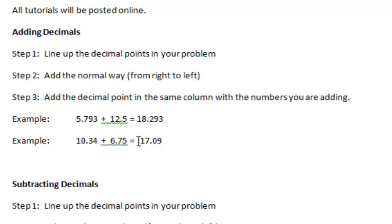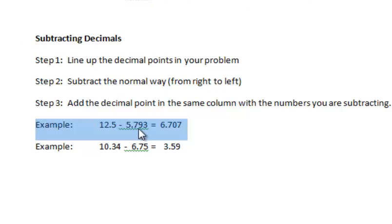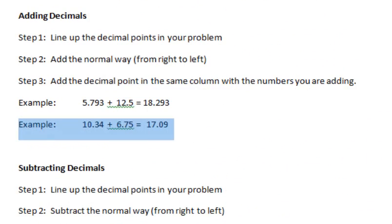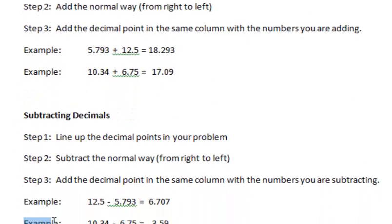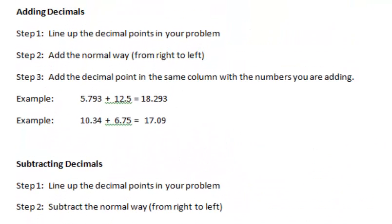I'm going to walk through this first example for adding: 5.793 plus 12.5. Then I'm going to walk through this example of subtracting, which is 12.5 minus 5.793. I'm going to leave these other ones here for your practice — you can do these two problems, and I've provided the answers right there.